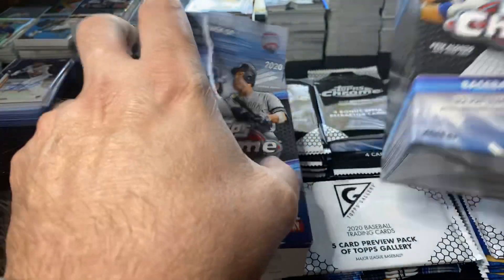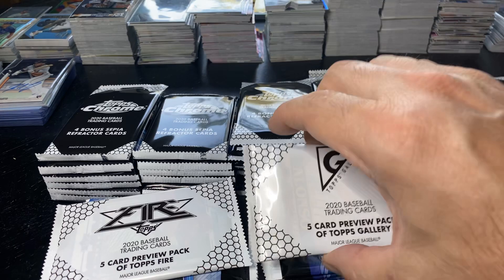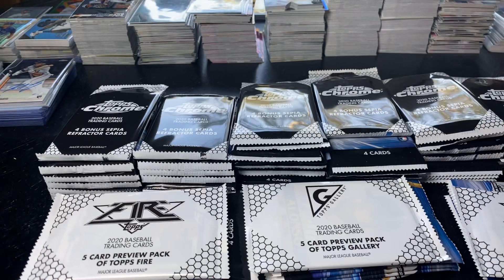There were seven people there waiting for her. She comes at 9 o'clock, we got in line, and she equally distributed to all of us. Picked up six blasters of Chrome at various places. Picked up a couple of these — did the gallery yesterday in one of them — but I'm going to open up the fire and show the fire. These are Target. I had no idea they were different.